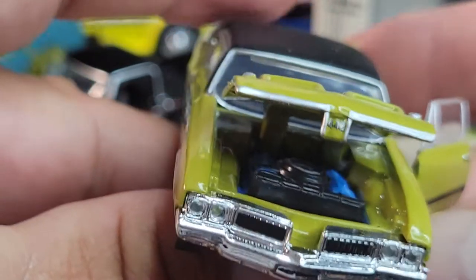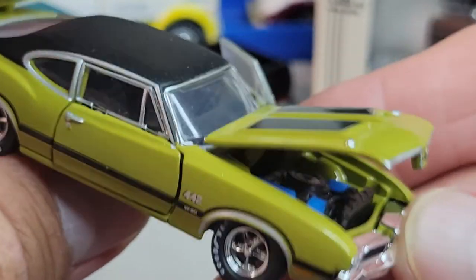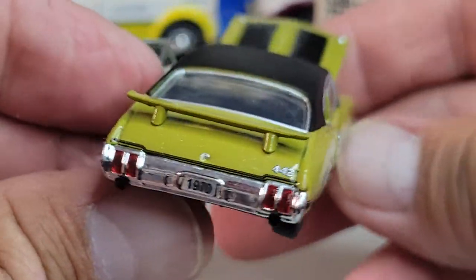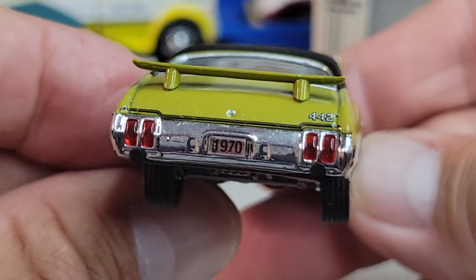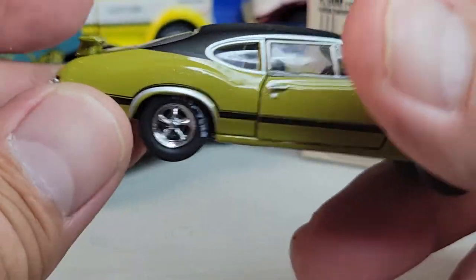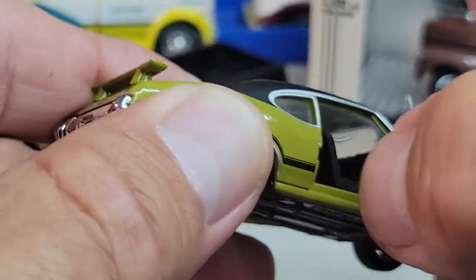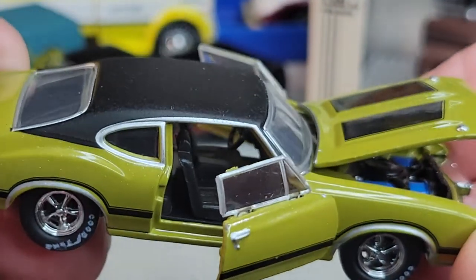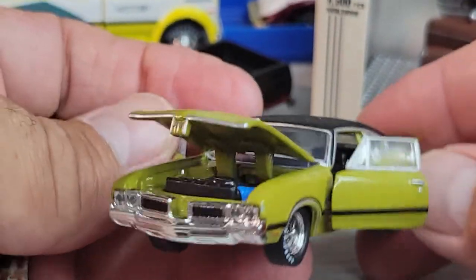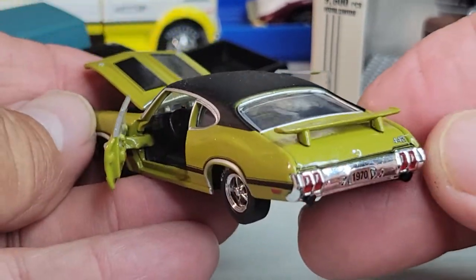Awesome, very cool. Rear deco is cool, nice wing — looks like it might be off a bit, maybe not. Got both doors open. Looks pretty awesome.